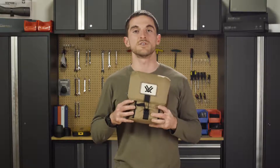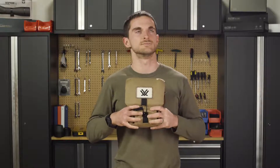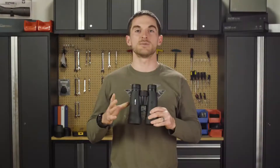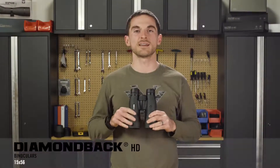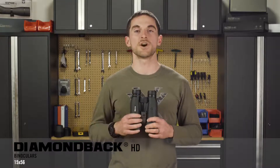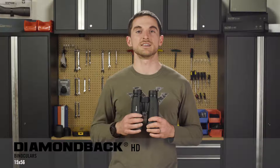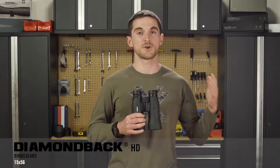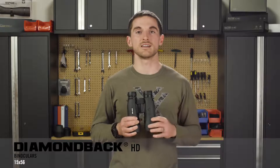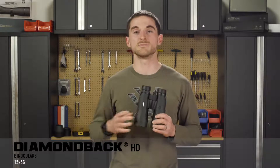Hey everybody, today we're going to talk about the Diamondback HD 15x56 binoculars. Many of you are probably already familiar with our Diamondback HD line of binoculars. It sits between our Crossfire HD and our Viper HD lines and gives you an outstanding performing binocular at a reasonable price.